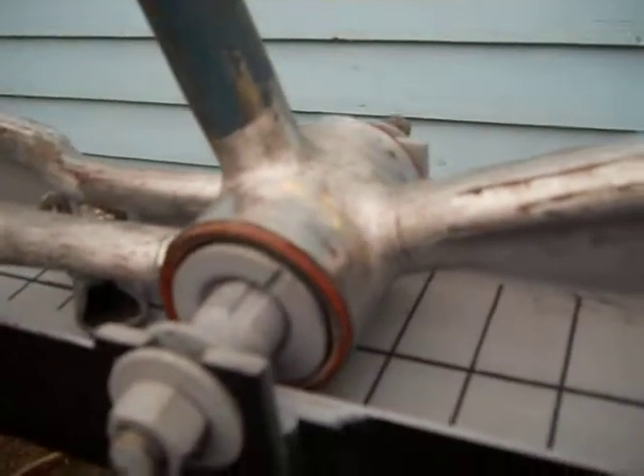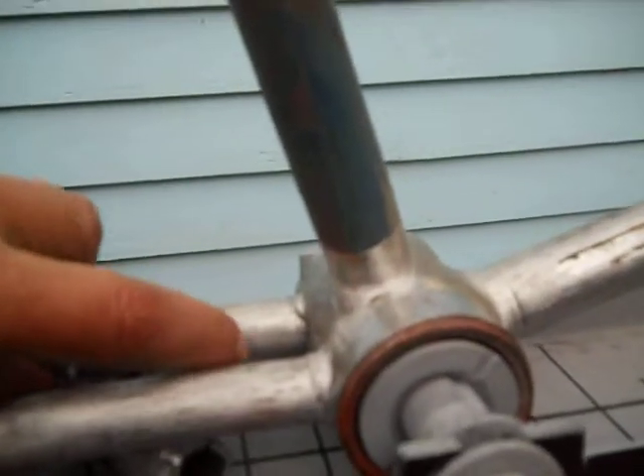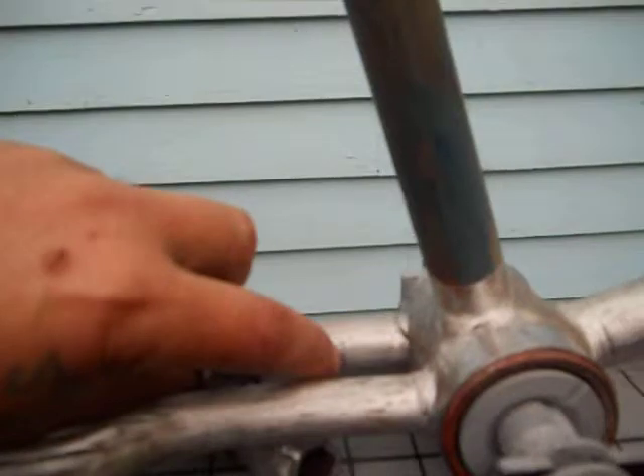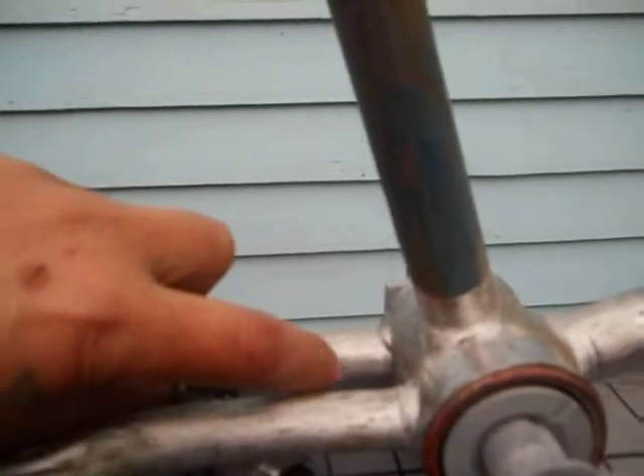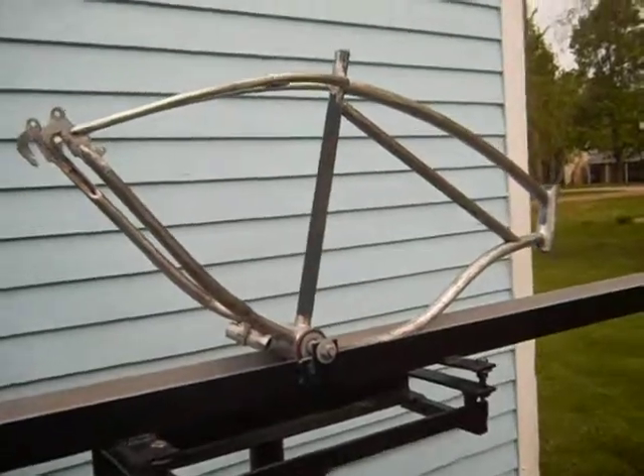We were looking at what a chain guard bracket was. Might have a custom chain guard on it. Down here, like a crack where they formed the pipes and stuff. I may look at that a little better. Overall, pretty good shape. That's enough of that. Thanks for watching.